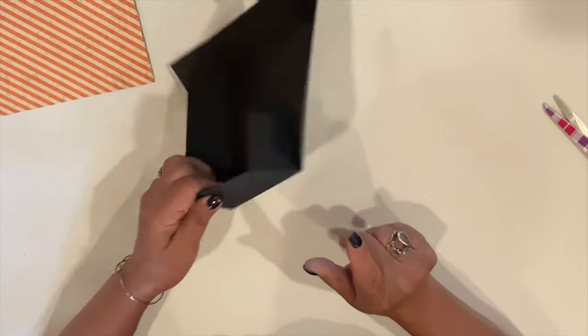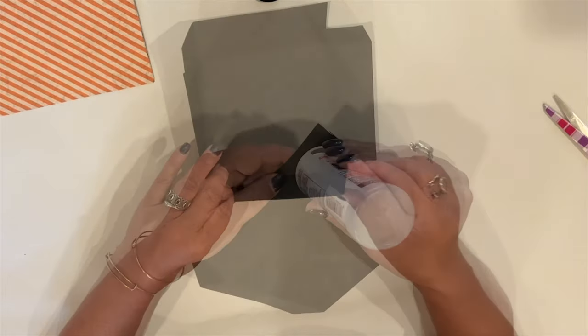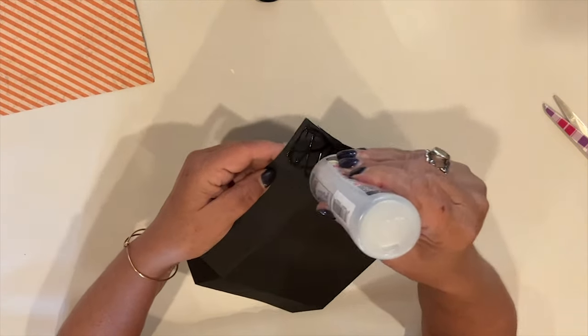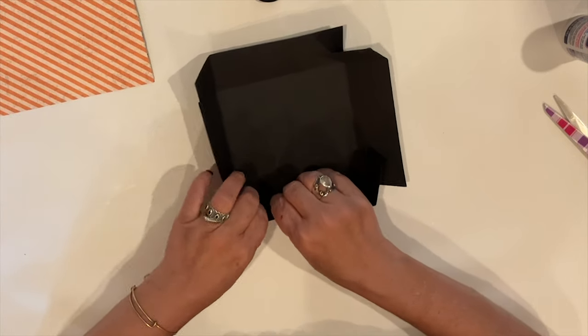I'll bend these together so you can get an idea of what I mean. I'm using 3-in-1 glue to attach the corner flaps, and I'm also going to tape them on the inside of the box for extra support.